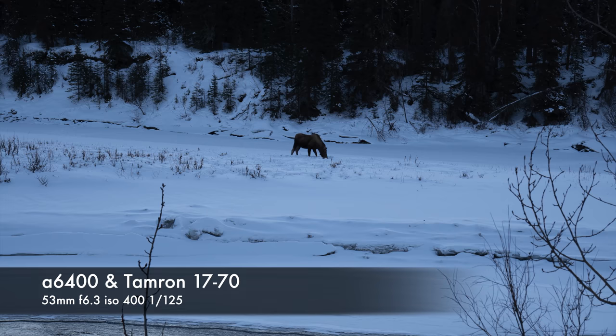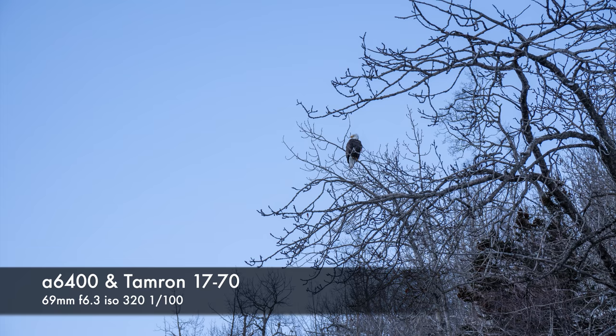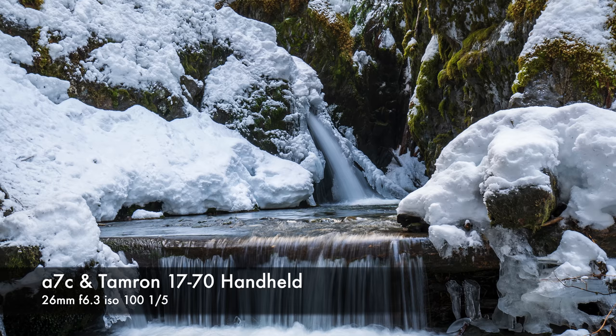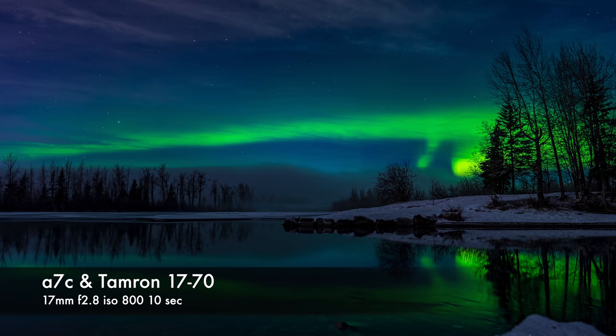The one downside I found is that at 70mm when fully zoomed, especially wide open, the images are a little soft and you do get a little chromatic aberration. But it's not that bad and it's definitely not a deal breaker for me, given that this could basically be the only lens on your camera body and you can run around shooting in all kinds of weather, low light, and conditions and get great usable images and video.